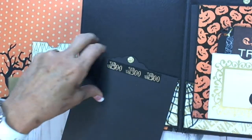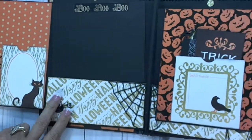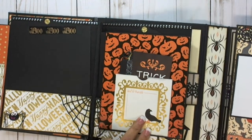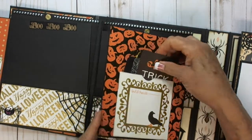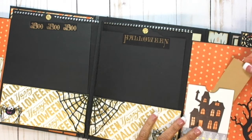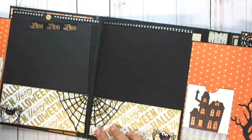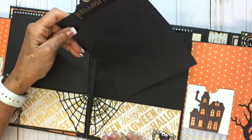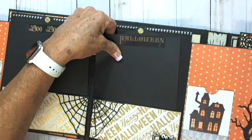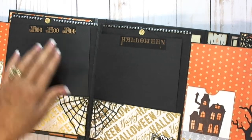Then this is some embossed card stock — spider webs. On this side is another pocket tag. So this is the other side — it just kind of mirrors — and the same spider web over here. The good thing about the fun foam is that it kind of squashes down so it doesn't add a lot of bulk.